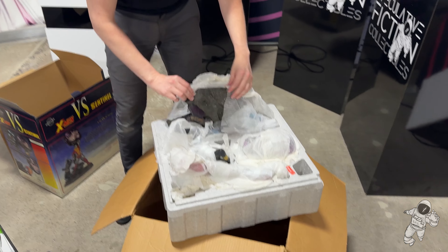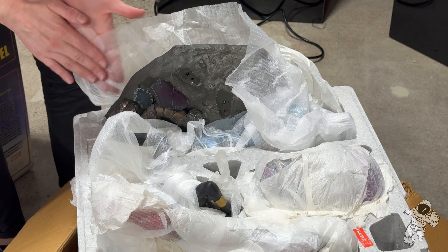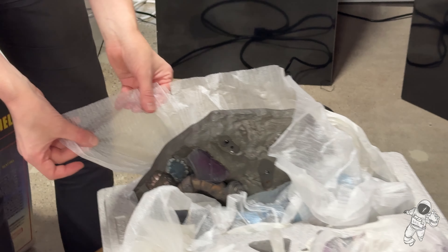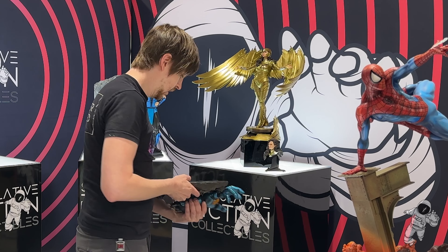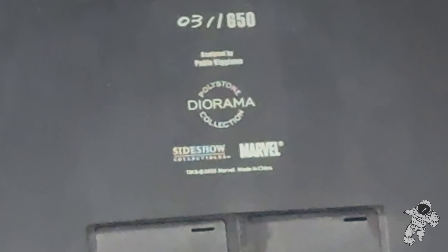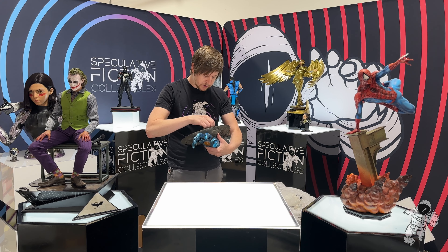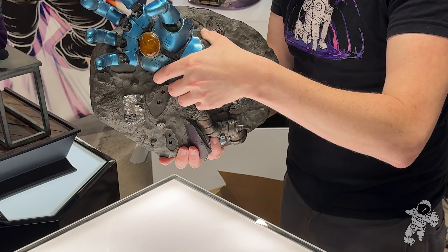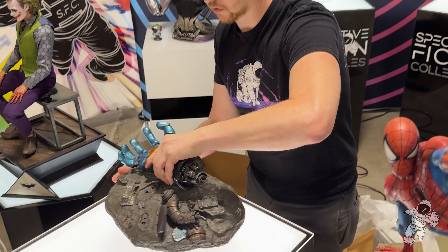First up, we got the base. It's got a little foam sheet on it. This is number three — number three of 650! Hell yeah, dude. I think I left the batteries in, which is bad. Oh no, I didn't. You don't need batteries — it can run on AC as well. It's battery and AC, which is really nice.